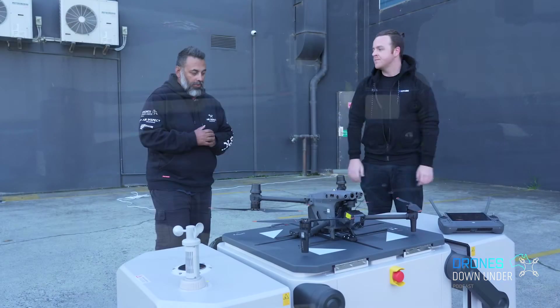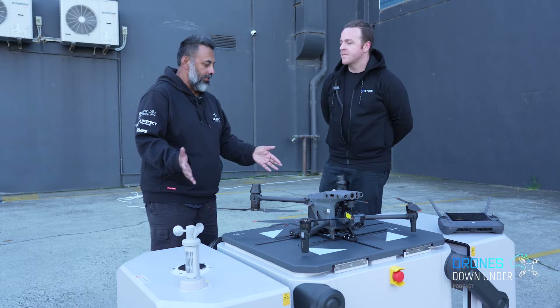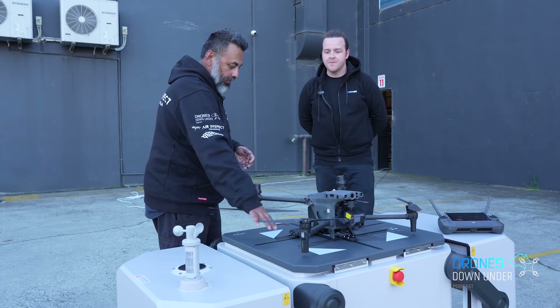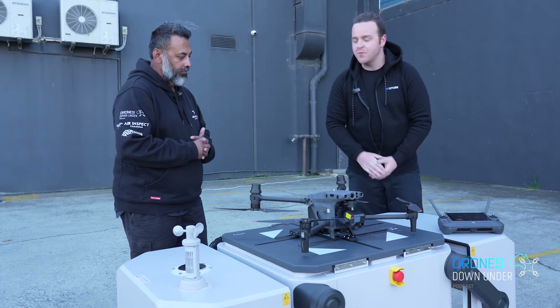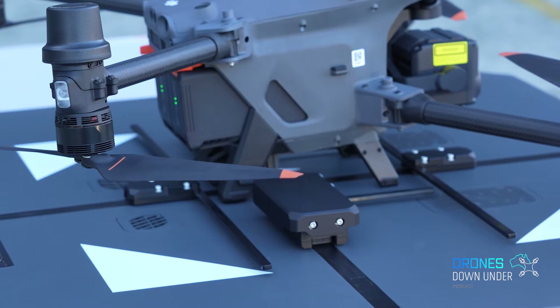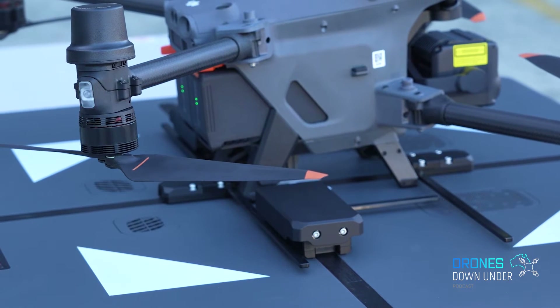So what are we looking at here? We've got the covers that are now open, and the M30 sitting on a couple of guide rails to ensure it's locked up. This is the M30 dock version — the difference is it has charging inputs in the back legs, so when the rails come in they can align the drone and start charging.